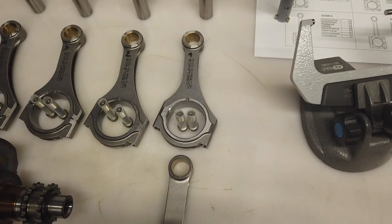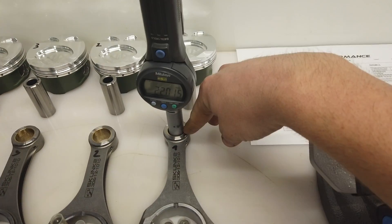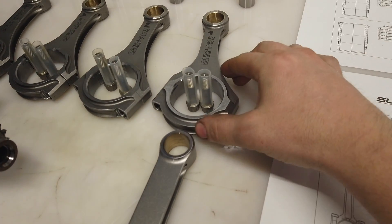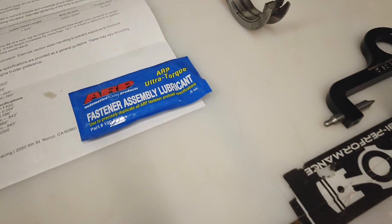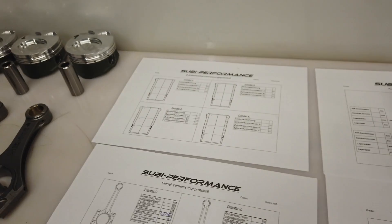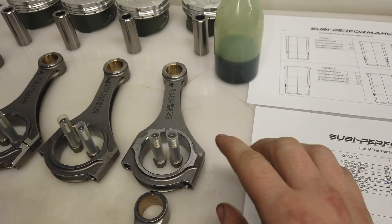We start checking the rods. The first measurement is the piston pin bore in the rods - we have something about 100 millimeters clearance here. The next step is to assemble the rod. You have two different ways: using the IRP assembly loop or measuring the stretch of the rod bolt. We add a little assembly lube on the thread because doing it dry is not good for the thread. Then we weigh the rod to check correct balance.